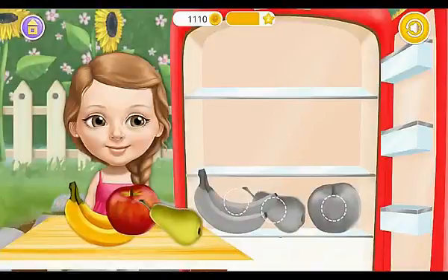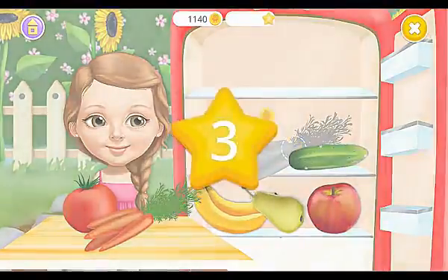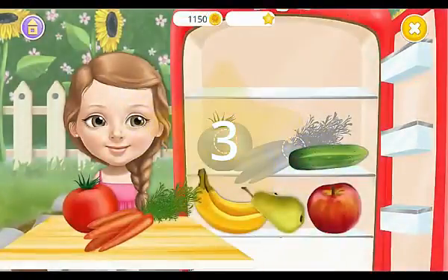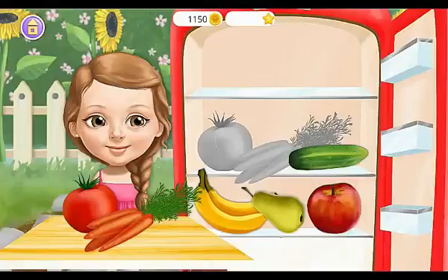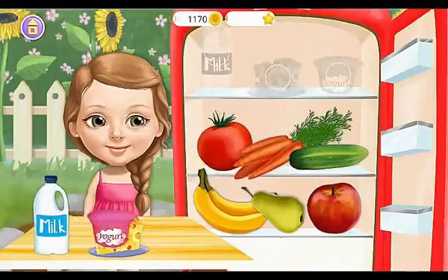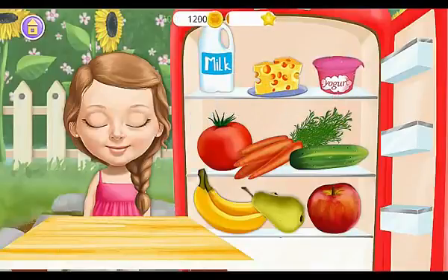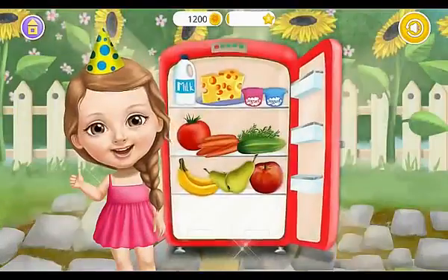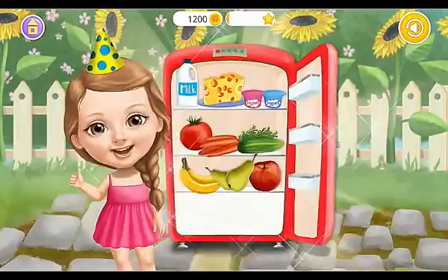Fill the fridge with new groceries — Banana, Cucumber. Collect your stickers! Carrot, Tomato, Cheese, Yogurt, Milk. Very nice, you did a great job! Good job!